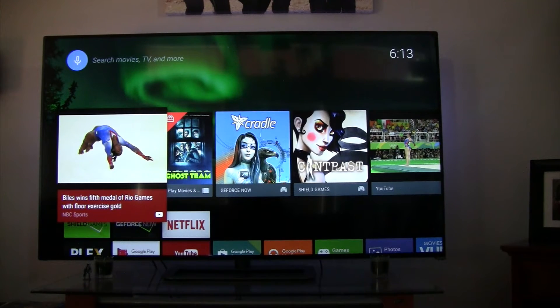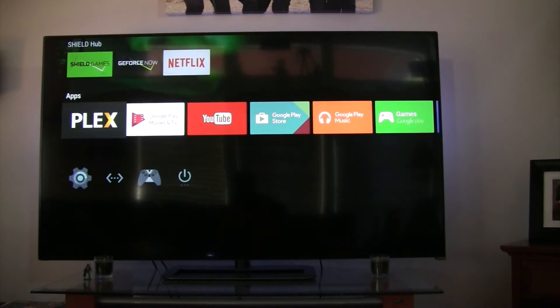The setup is complete. To do that, I needed to go to a computer and log into my Plex account, connect to the server, and then tell it where the media was. In this case, it was connected to the Western Digital drive, and then I just pointed to the movies folder and said go, and then it started cataloging all the content. We're going to launch Plex now and see what we got.